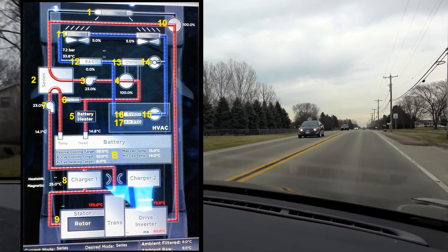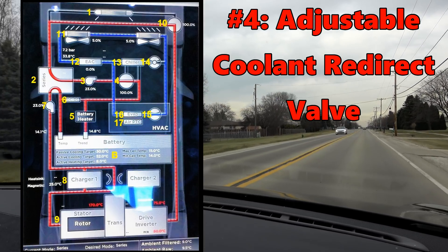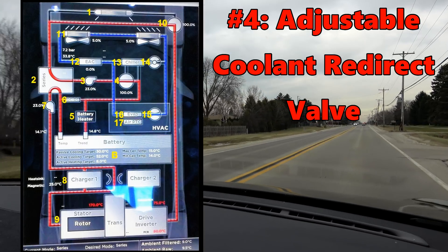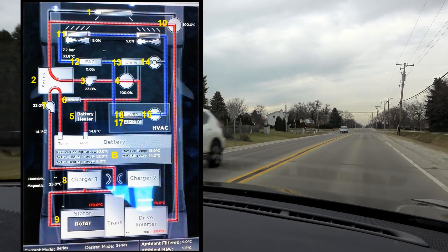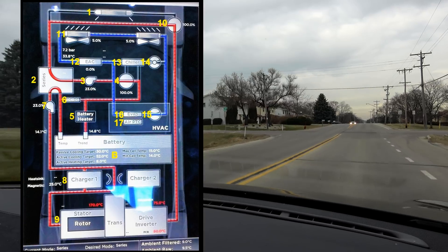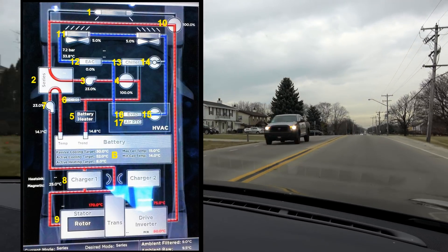Number four: adjustable coolant redirection valve. It sends 100% of coolant from number three to number five, 100% from number three to number 13, or anything in between. Thermal management will determine this based on ambient temperatures, battery, cabin, and motor temps.